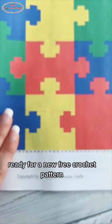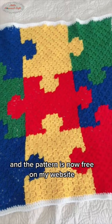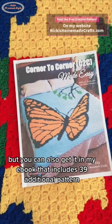Ready for a new free crochet pattern? You can turn this pixel graph into this corner-to-corner puzzle blanket. The pattern is now free on my website, but you can also get it in my ebook that includes 39 additional patterns. See the link in my bio.